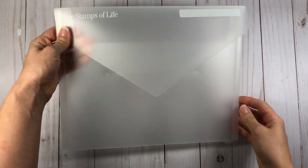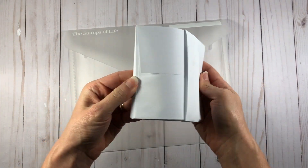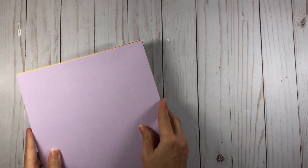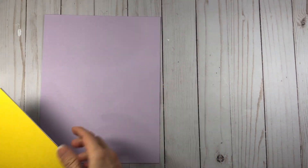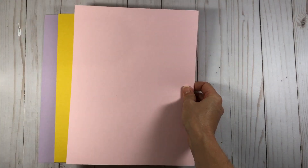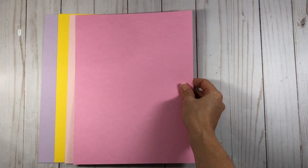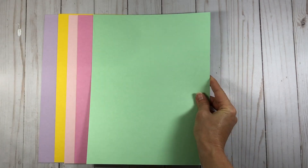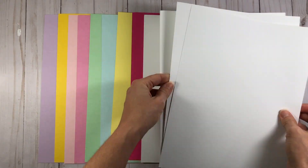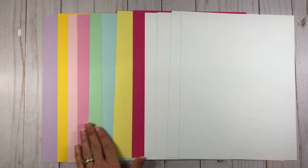In the card kit you always get your storage envelope, which is great for holding your cardstock sheets. You also get a set of envelopes. The cardstock colors are pixie, which is a very light purple; sunshine; bubble gum, which is a very light pink; candy, which is the medium shade of pink; mint chip; blue jay, which is a very light blue; lemonade; guava, which is the darkest pink; and four sheets of powdered sugar. That is your color palette in this month's kit.